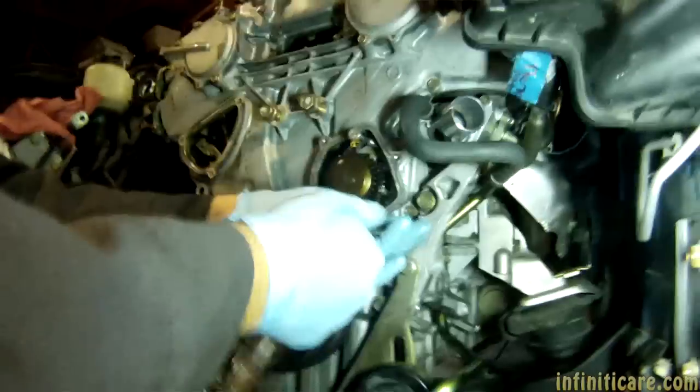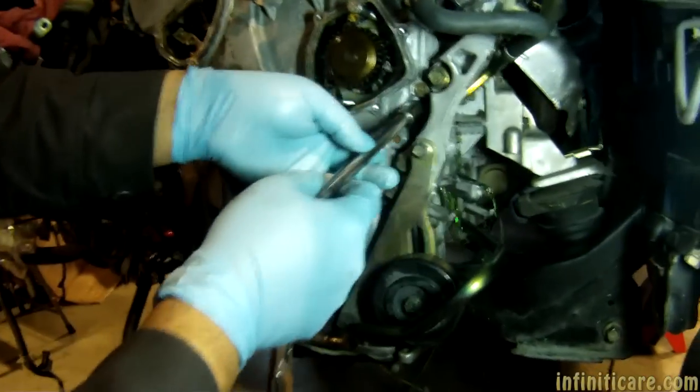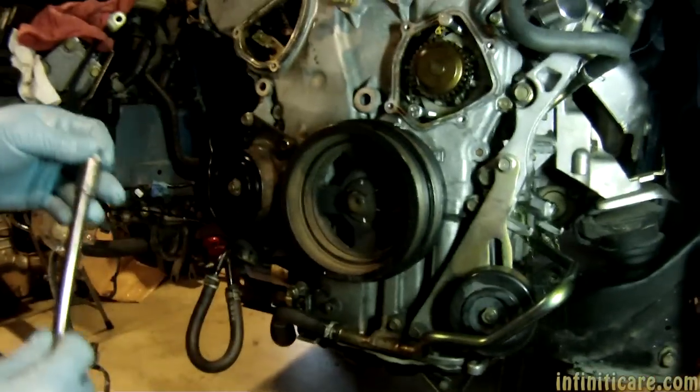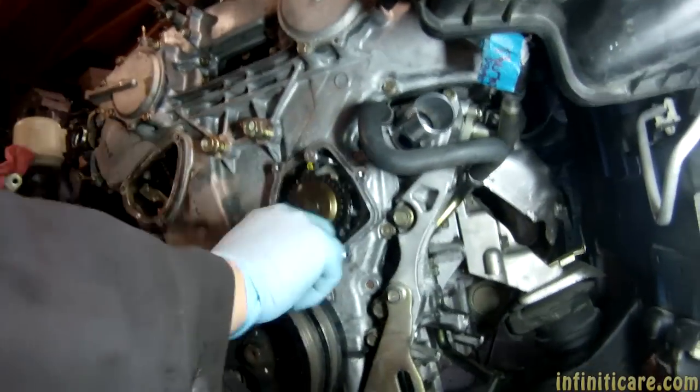Coolant drain — drain bolt. There it goes. There was some coolant in the block. Do you want me to give you a tool? Yeah.